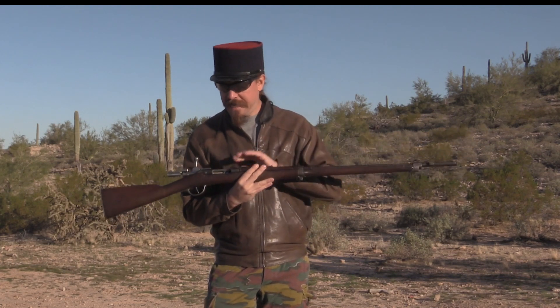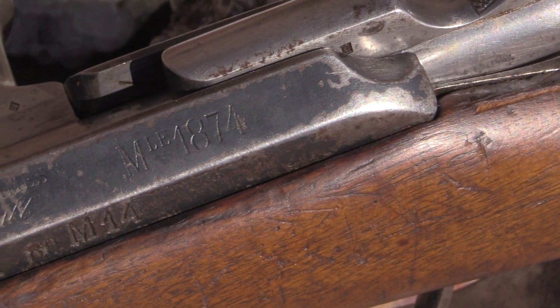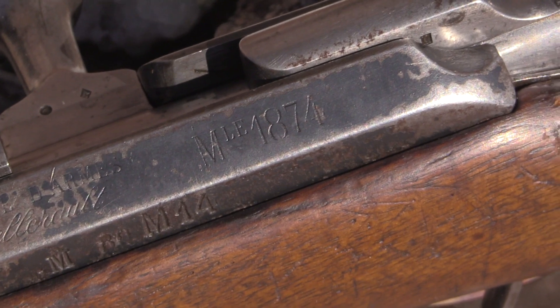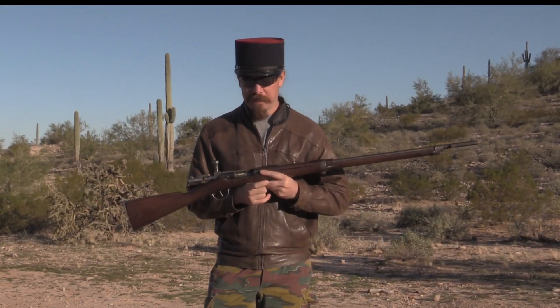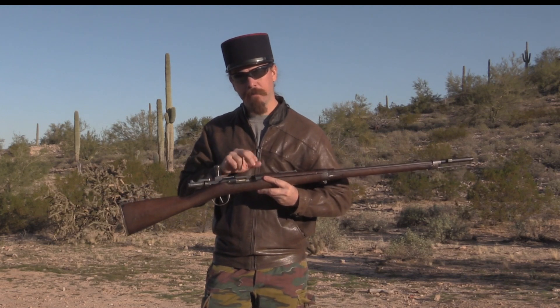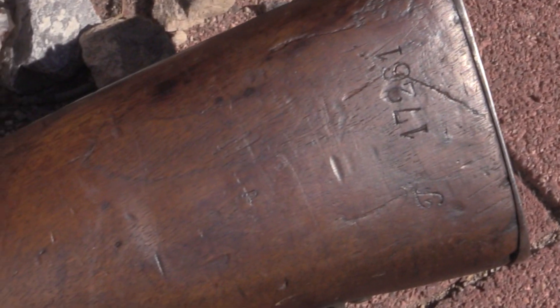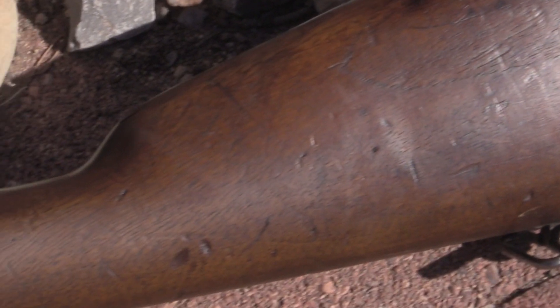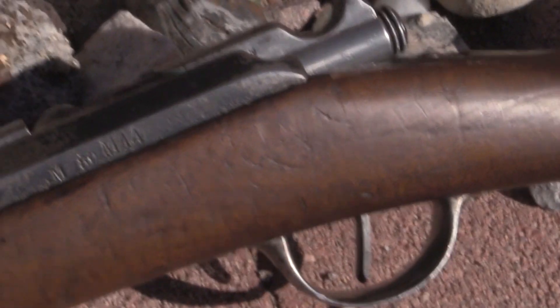Then in 1880 — you'll see that marked here on the side: MLE 1874, and also M80 — there was a modification done in 1880. It was a pretty simple one: they basically just improved the gas venting of the Gras bolt, so that in case of a ruptured cartridge it would be a safer gun, directing the gas out to the side, away from the shooter's eyes.